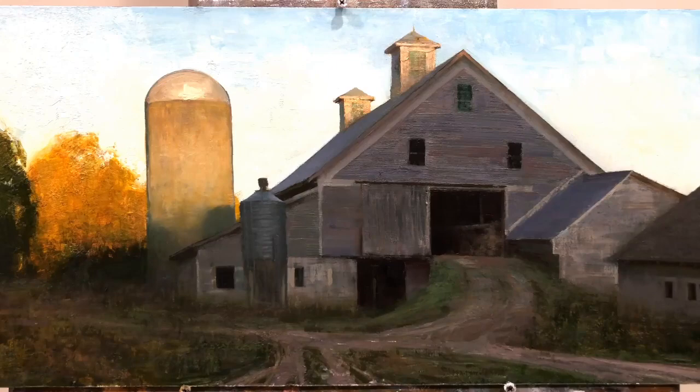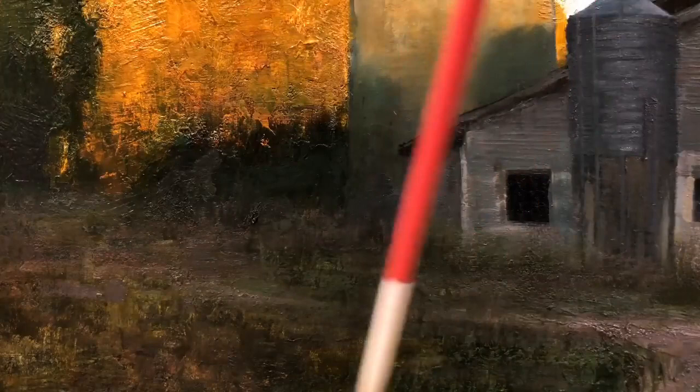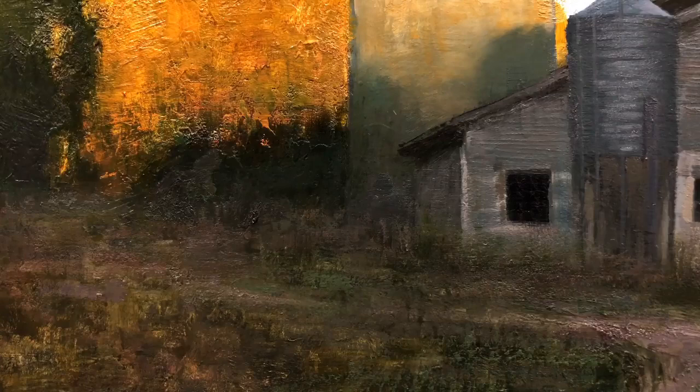I'm going to bring you in close and show you a couple of close-ups now. Okay, we're in close here, and just showing you — this was straight white paint that I painted over the grass color, the appropriate value and local color of the grasses in here. So this looked very strange, like snow in the grass a couple of days ago. But after it dried, I've just been glazing color over it, which gives such an interesting look to the grass here.